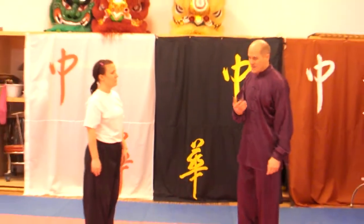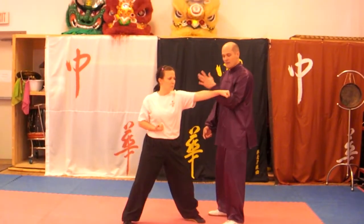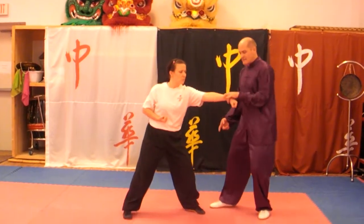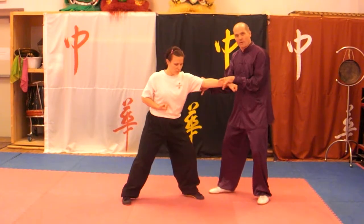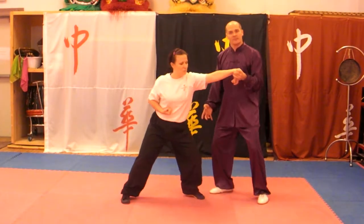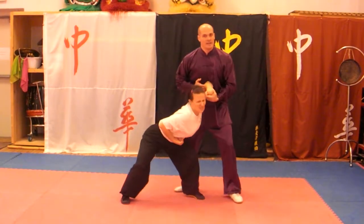At medium speed one more time: she attacks, I'm blocking, coming over the top, sliding down. If she's not pulling back, if she stays forward, I have to actually pop the wrist — I'm coming back and in. Then I'm taking this other one in and going down.